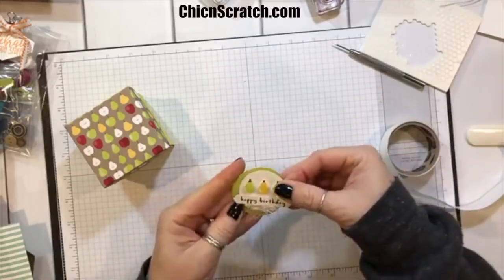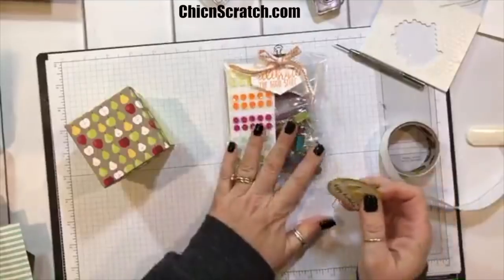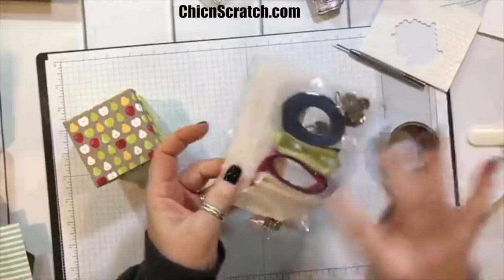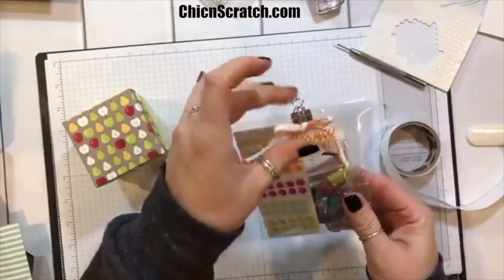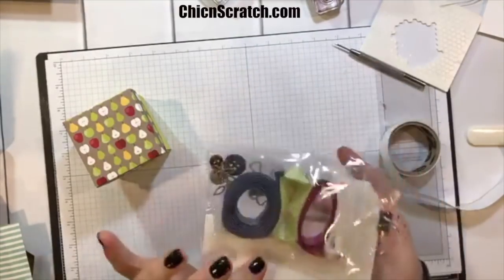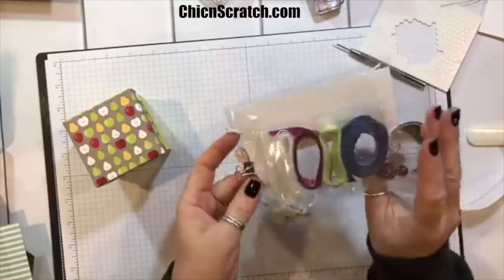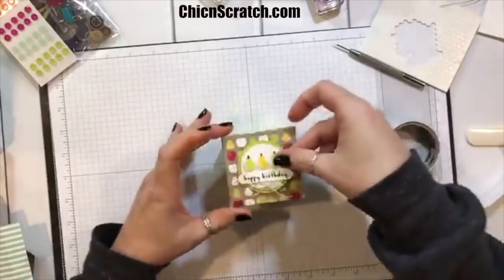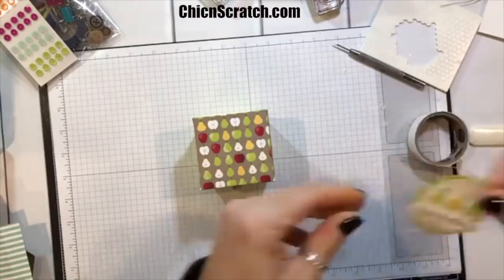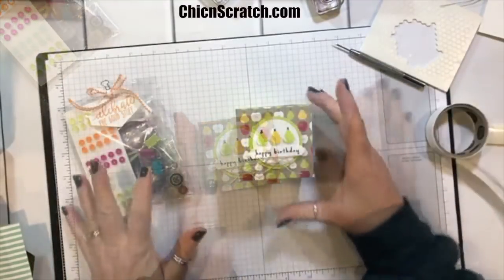Before we finish, head over to my website and leave a comment on the Facebook Friday post — I'm going to give away this goodie grab bag. We made the grab bags for the free shipping order back in December and shipped them all. I had one extra left over, so I'll be drawing the winner next week. Oh my gosh, that is beautiful!